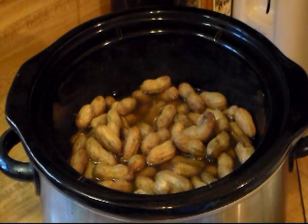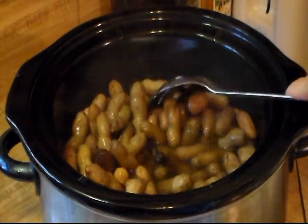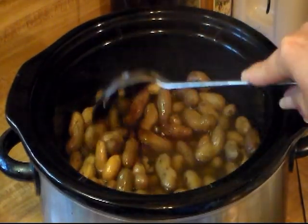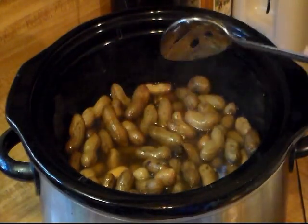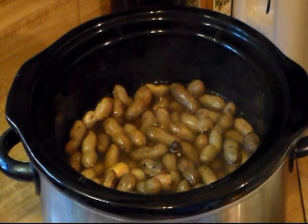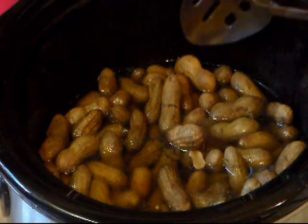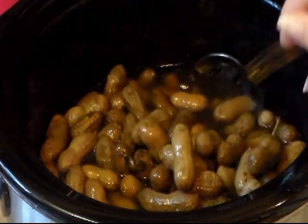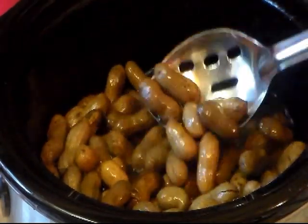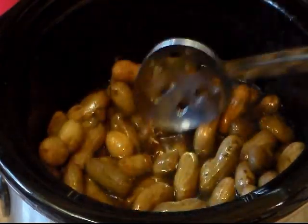They ain't too salty, are they? No. Because if they were too salty I would have just added more water. So what I'm going to do — because they're still real hot — is cut the crock pot off and let them sit in the brine for a couple of hours until they cool down. When you check them for doneness, if they're not salty enough you can add more salt because you're going to let them sit in the brine a little bit longer.